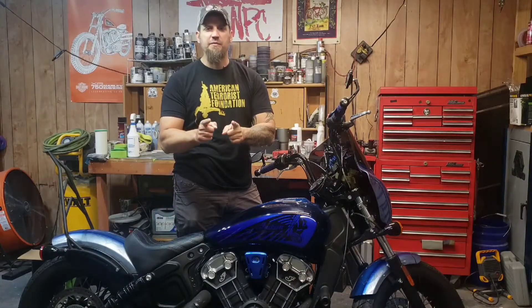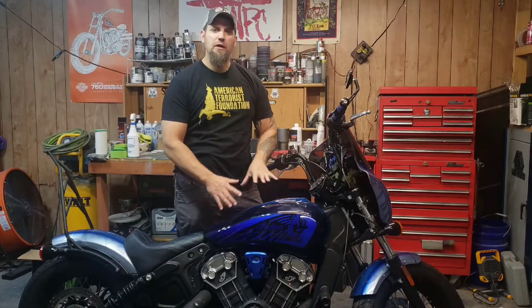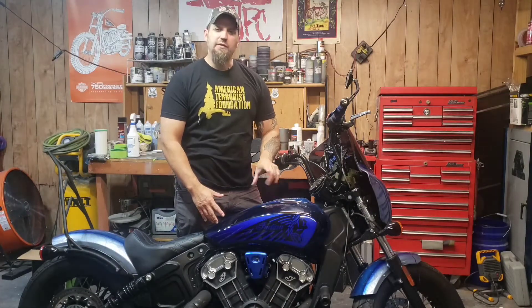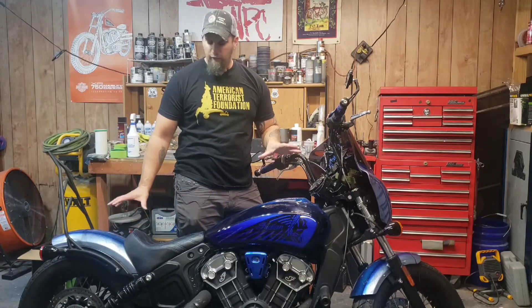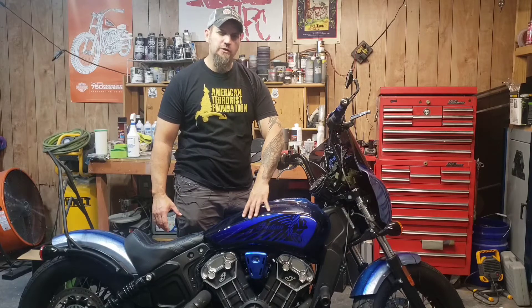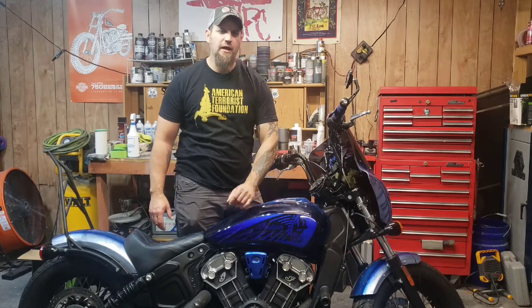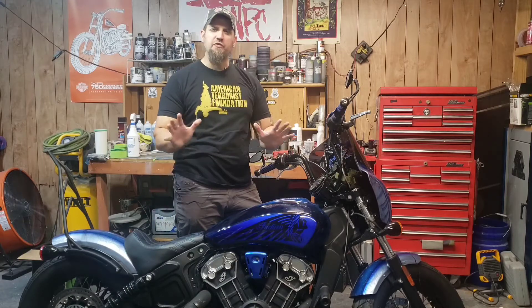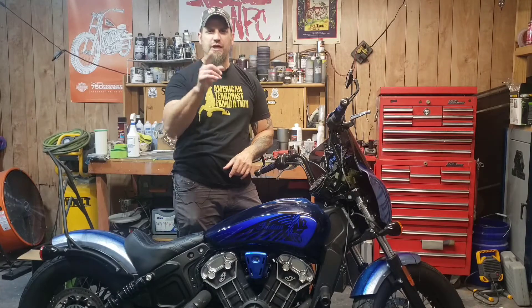What's up guys, this episode we're going to go over removing the tank on this Indian Scout Bobber. The reason I'm removing the tank is to match it with the rest of the bike. I repainted the fenders and the fairing — I did this one already, just basic — I'm going to redo it and do some cool graphics on the side. Pretty much this video is just about removing the tank and how to do it.